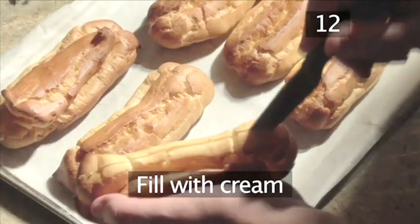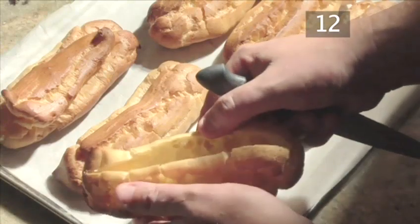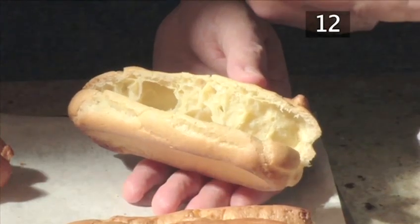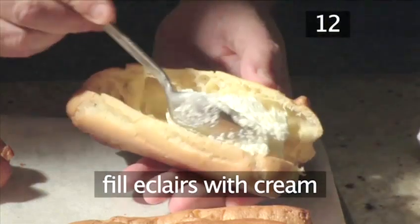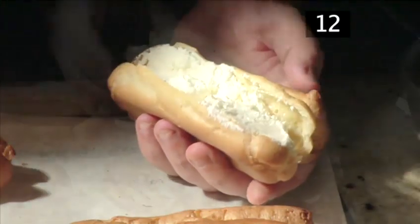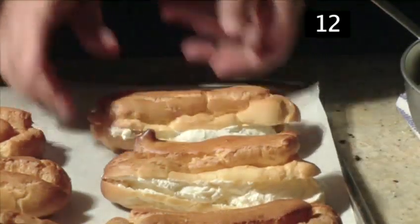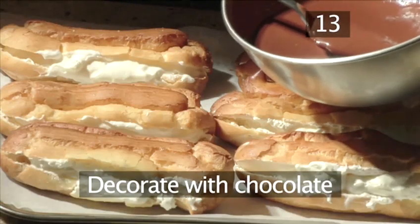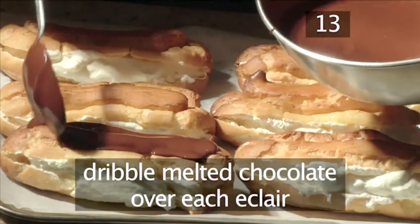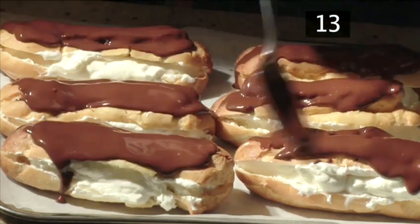Step 12: Fill with cream. When cooled, slice the length of each of the eclairs with a sharp knife and make a slight opening. Then with a spoon, fill all the eclairs with the cream. Step 13: Decorate with chocolate. With a spoon, dribble the melted chocolate lengthways over each eclair and leave them to cool.